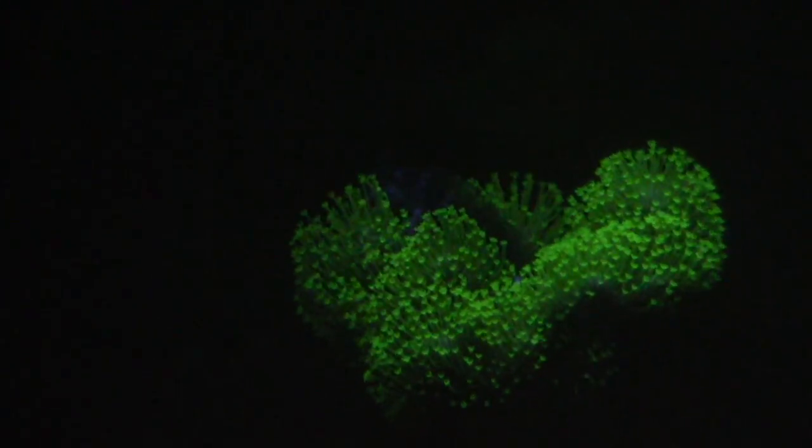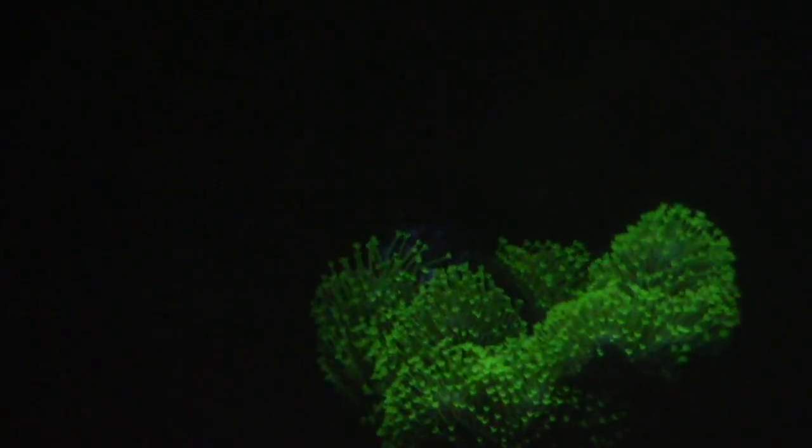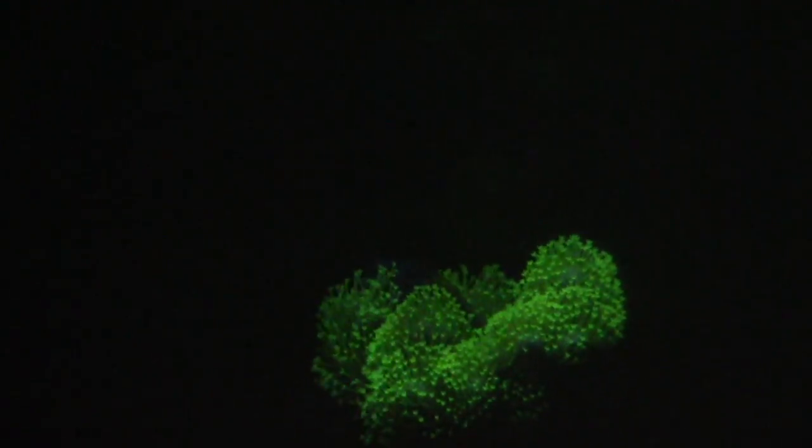Aside from aptasia, everything else has been okay. I used to have green hair algae growing on the rocks and I had to make a DIY scrubber, connected it to my drill and would scrub the rocks out. But other than that, just the aptasia — so I guess I can't really complain.